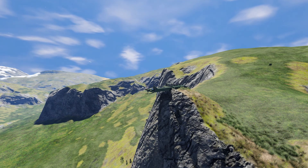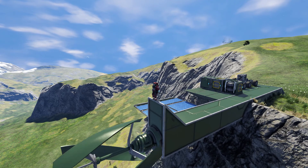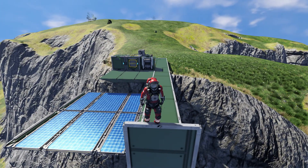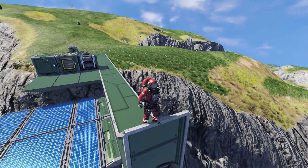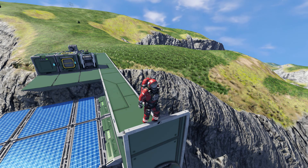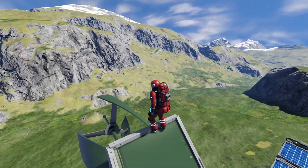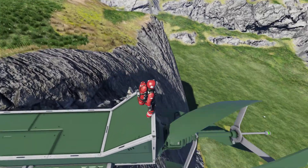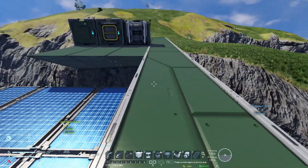Hello everyone and welcome back. Today I'm going to show you how to mount a big ore detector on a small grid so you can properly search for ore way more easily. Even if you want to use any type of small grid vehicles it's possible, but it's better with rovers because with flying ships it's a bit harder for the power efficiency and weight and so on.